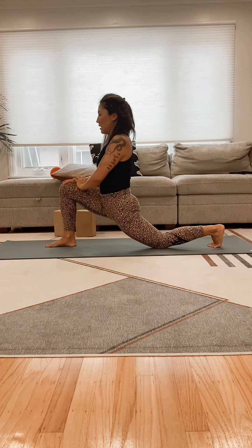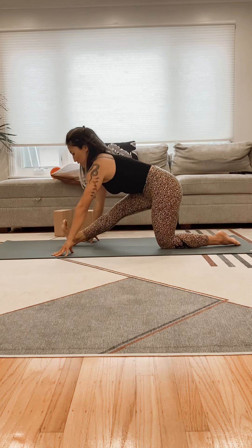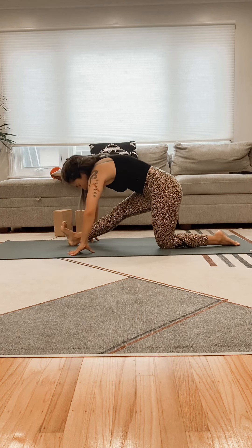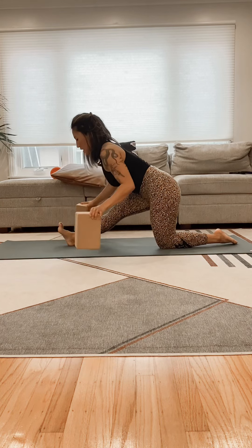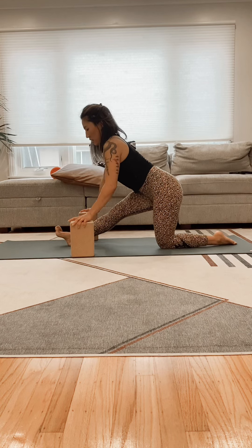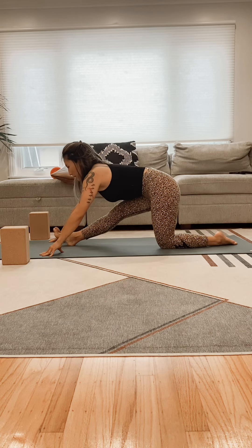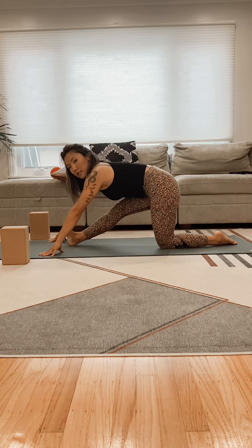Release. We're going to go into our half split — point and flex the toes. Try to maintain a flat back, try not to hunch. You can always use blocks if you need them. Try to walk your hands forward without hunching, wiggle the toes a little side to side.